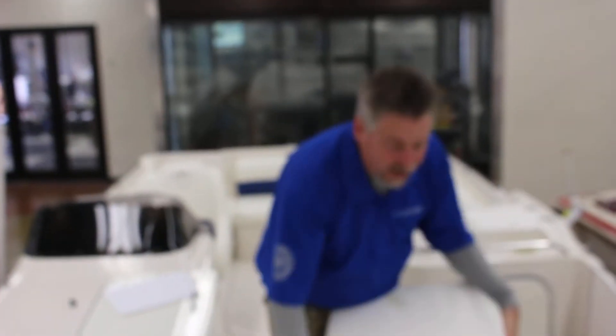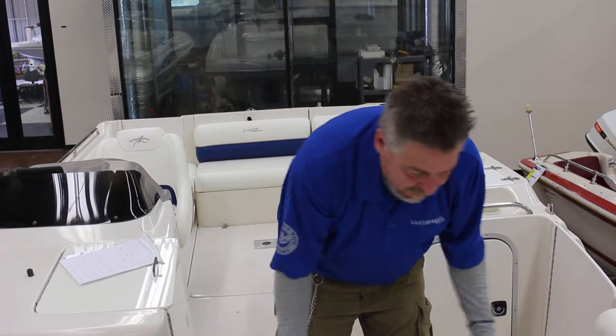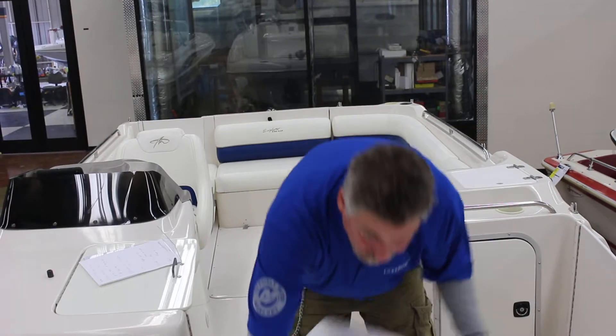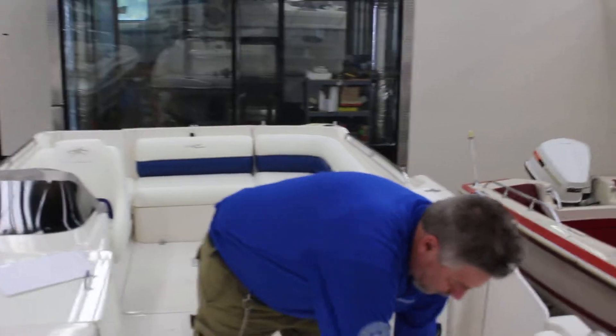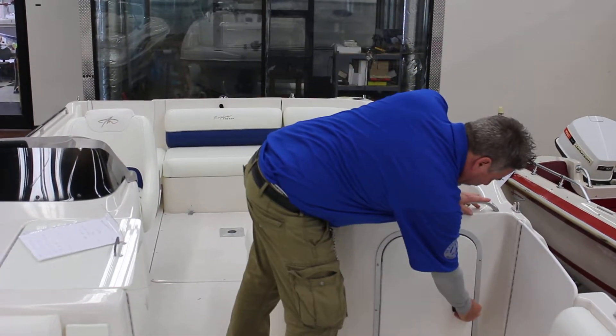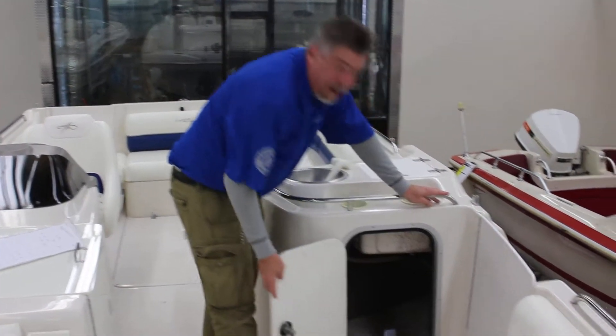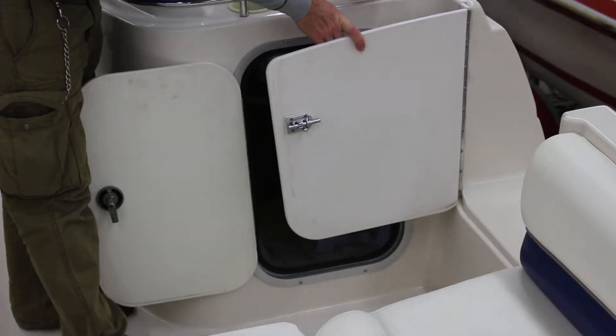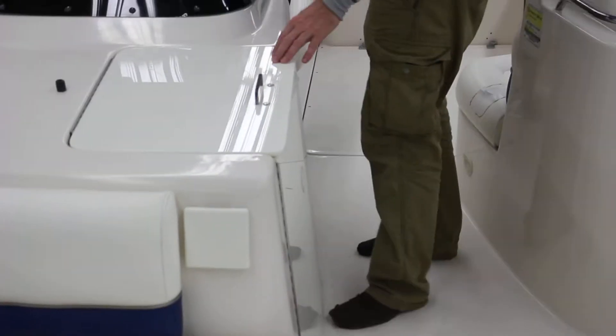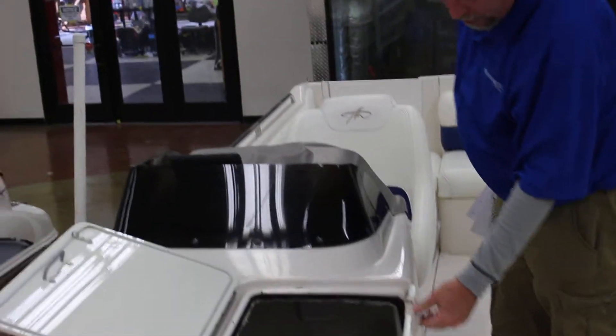Come down here and take a look at the other parts of the boat. We have really big storage over here, and a side gate so you can swim, fish, or do whatever you like. Lots of room, drink holders — and right here you've got the ultimate storage, or the ultimate bathroom.